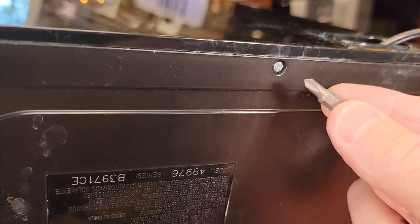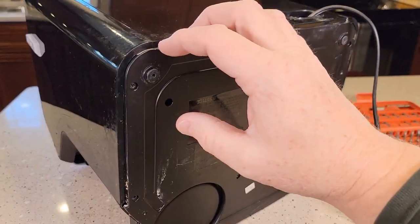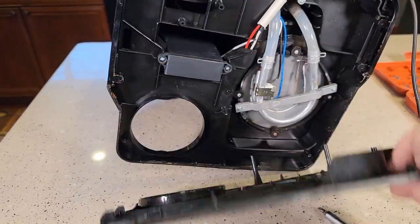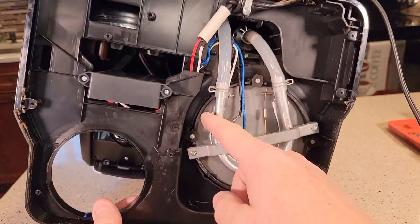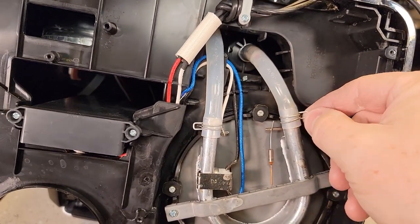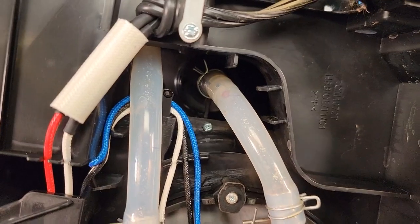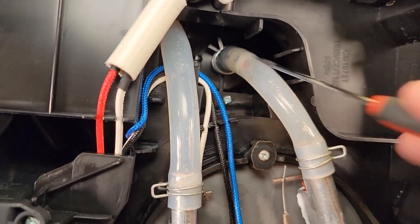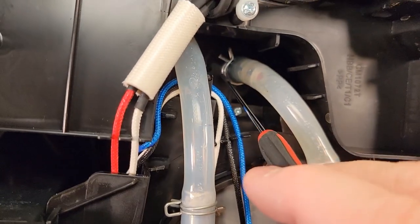With all those screws out, that bottom panel should come off. It could be just one of these tubes that has come off — if so, you can just put it back on and use that steel clamp. More than likely it's another one up higher. You can also get to this tube right here; if this tube has come off you can put it back on and use a pair of needle nose pliers to put that clamp back on.